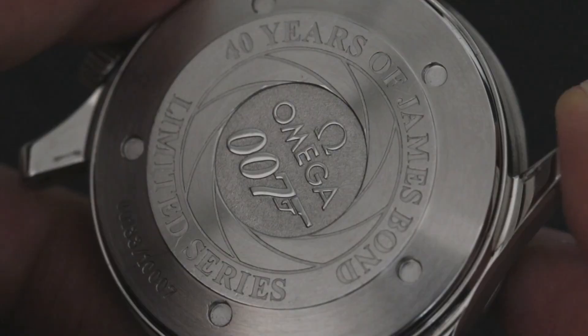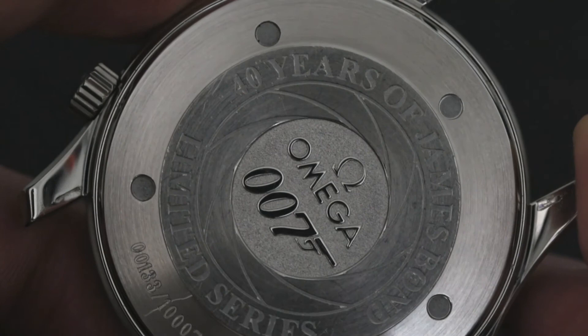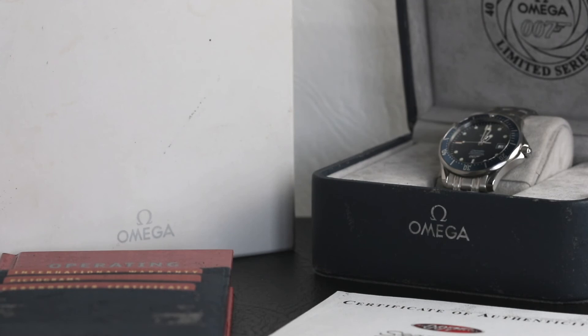Overall we've absolutely loved having this watch around — it's a great addition to any Bond or Seamaster collection and we'll really be sad to see it go. That's our review of the Omega James Bond 40th Anniversary watch. If you enjoyed the video please give it a thumbs up, leave a comment below, and feel free to subscribe to the channel as we plan on uploading more of these videos soon. See you next time.